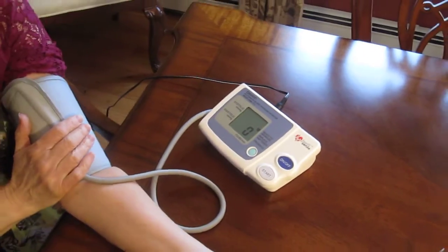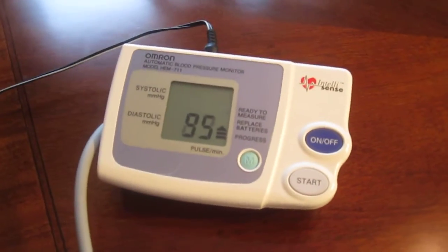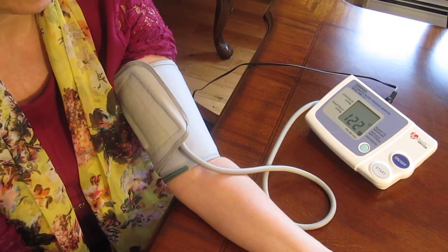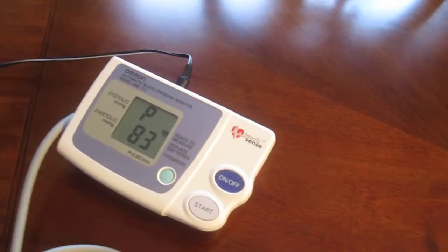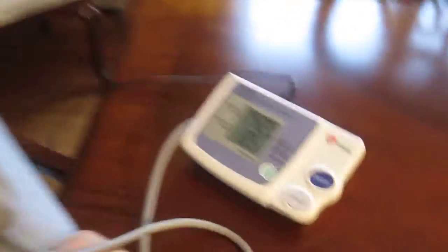Then you turn it on. You're supposed to wait 15 minutes once you put your cuff on and relax. Then you just hit start and it inflates. And there it is — that looks pretty high. I don't have high blood pressure, so what does that tell you? Am I nervous? This is currently called camera hypertension! This was 142 over 85, which is pretty high. Usually I'm about 117 over 65, but I got myself all hyped up in front of the camera. Normal is like 120 over 80.